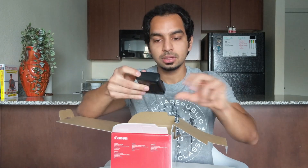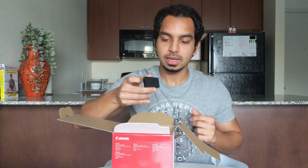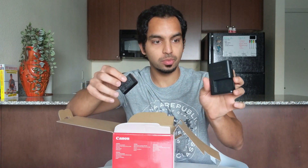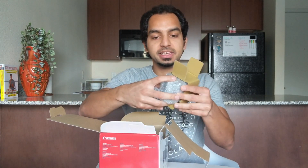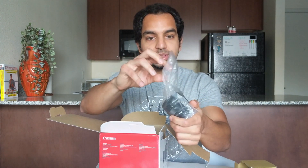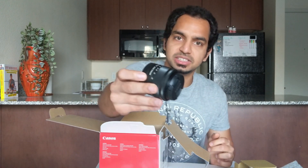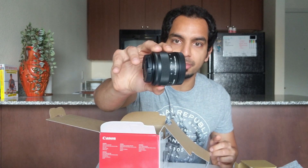And then you have the camera strap, and then here you have the battery charger, which just plugs into the wall. And then this should be the battery itself — I read that this battery doesn't come charged, so I'm just going to put this onto the charger right now. While the battery is charging, let's see what else is in this box. So right here you have the lens — this is just the kit lens that comes with the camera, a 15 to 45mm lens. This is actually a very small lens, but I guess that makes sense since the camera itself is a compact camera.